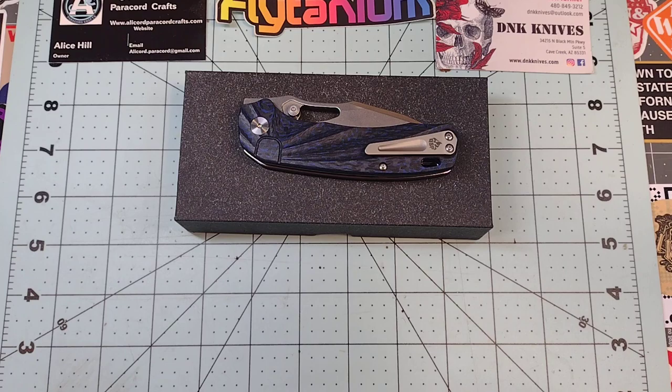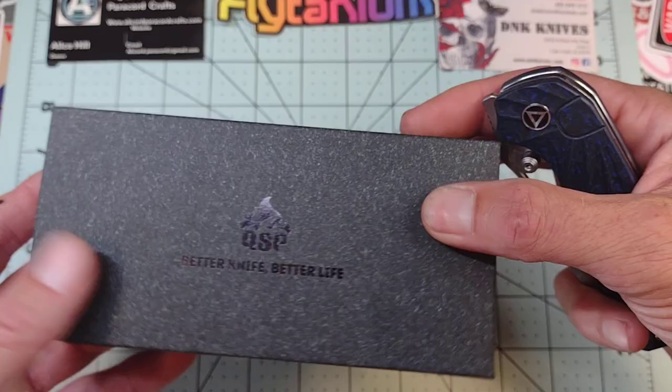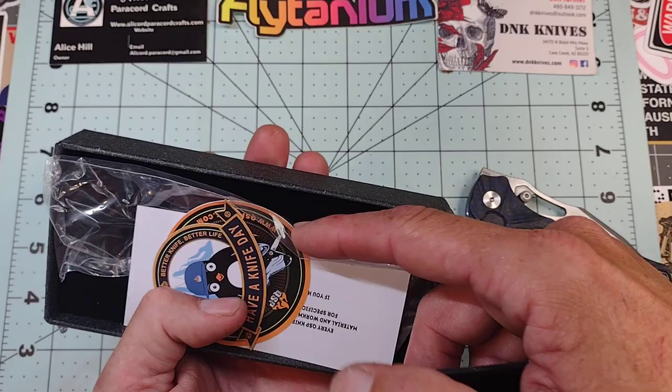Today we're going to talk about the QSP Hornbill — S35VN blade, stonewashed, blue carbon fiber handle. Typical QSP box: you get some stickers, some foam, some plastic, and a box. Nothing special, nothing fancy, but the knife is pretty cool.